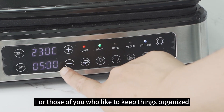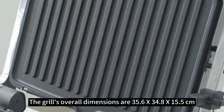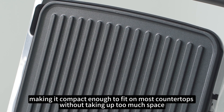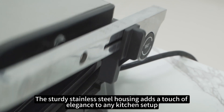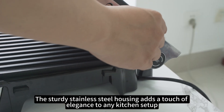For those of you who like to keep things organized, this grill has a convenient power cord storage design. The grill's overall dimensions are 35.6 x 34.8 x 15.5 cm, making it compact enough to fit on most countertops without taking up too much space. The sturdy stainless steel housing adds a touch of elegance to any kitchen setup.